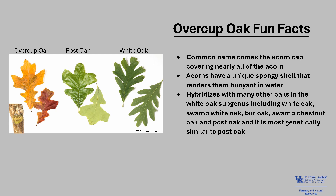Overcup Oak hybridizes with many other oaks in the white oak subgenus, including white oak (Quercus alba), swamp white oak, bur oak, swamp chestnut oak, and post oak, and it is most genetically similar to post oak.